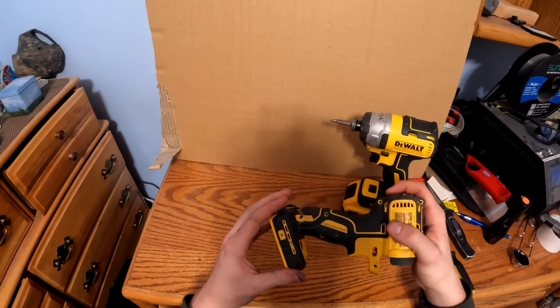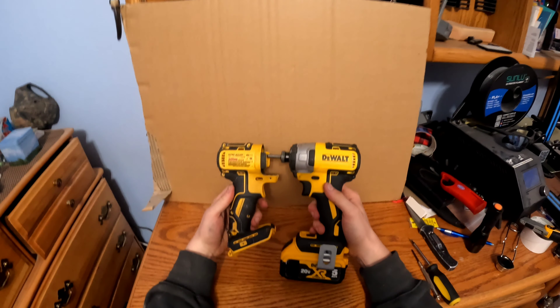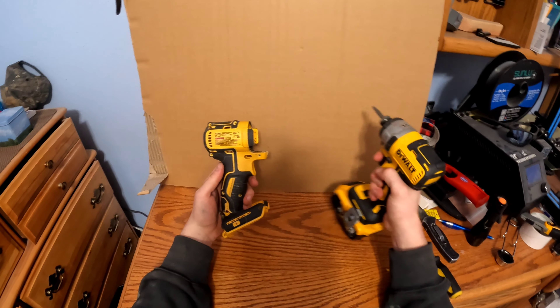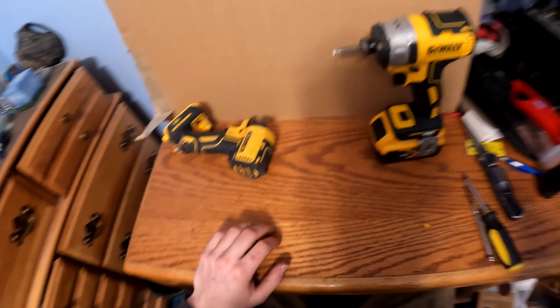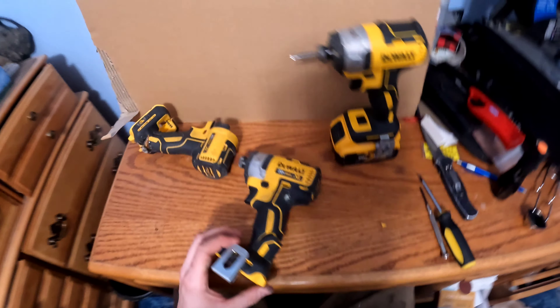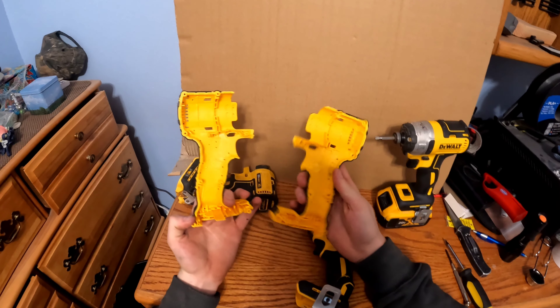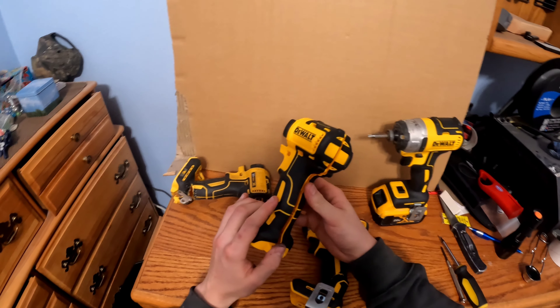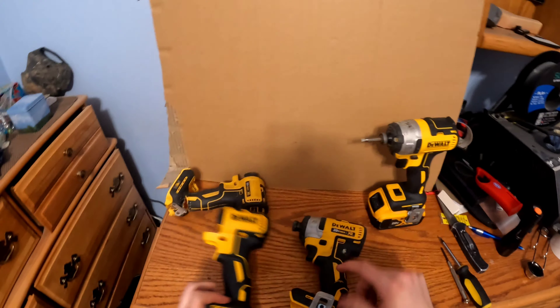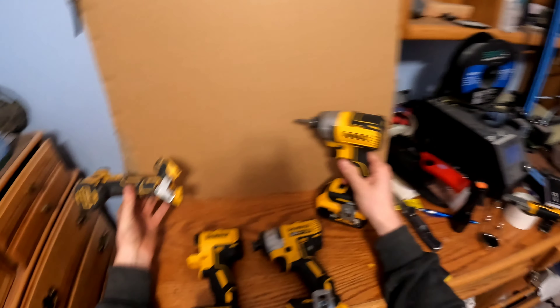Does this ever happen to your drill when it falls off something and breaks the handle? Well, I found out you can get replacement cases. In this video I'll be showing you how to transfer everything — I got this case on Amazon, it comes with just the case and no screws. So keep the screws, and I'll show you how to transfer from the old drill to the new one.